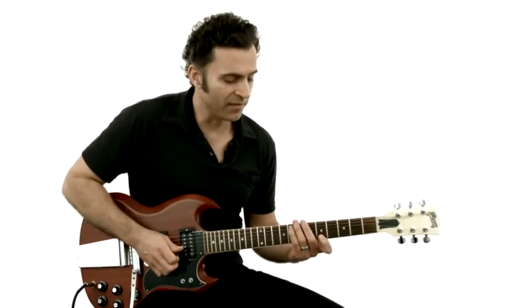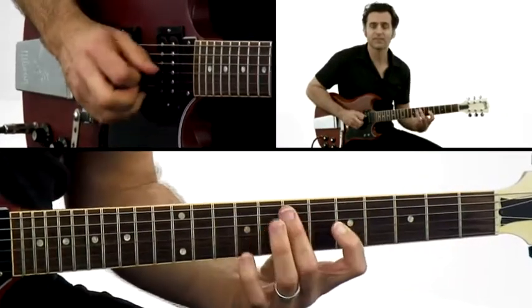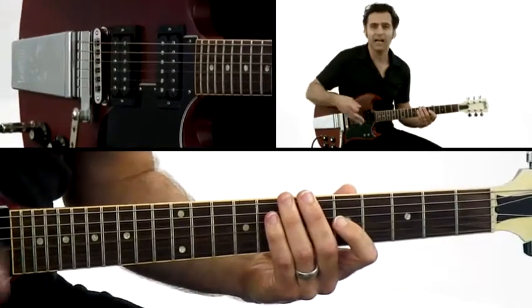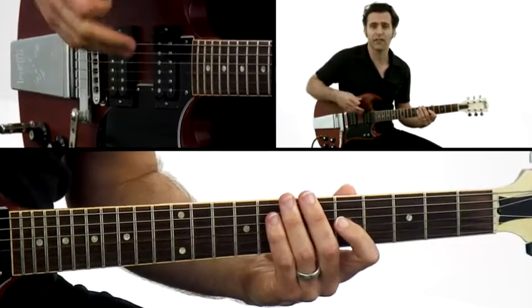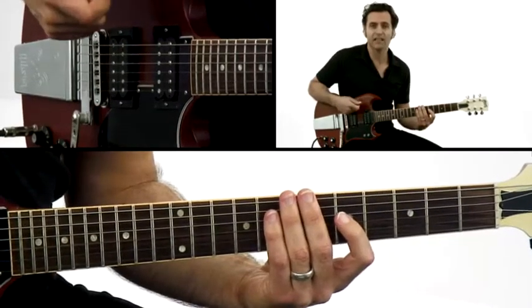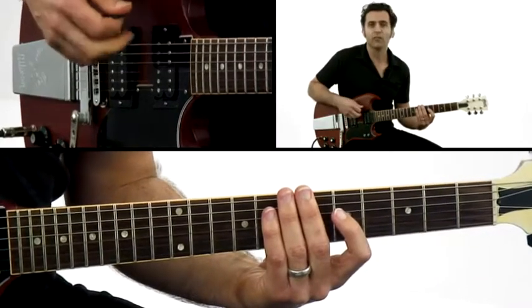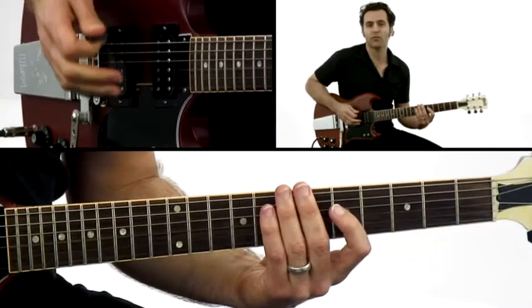We've done that with these groups of fives, and then sevens and nines and elevens and thirteens and all that stuff. But there are some other ways that you can take some shapes and create some different rhythms, and you can randomize them as you go through.